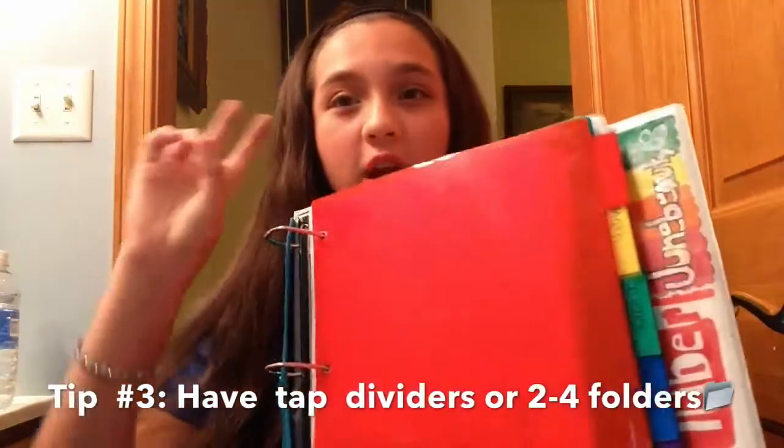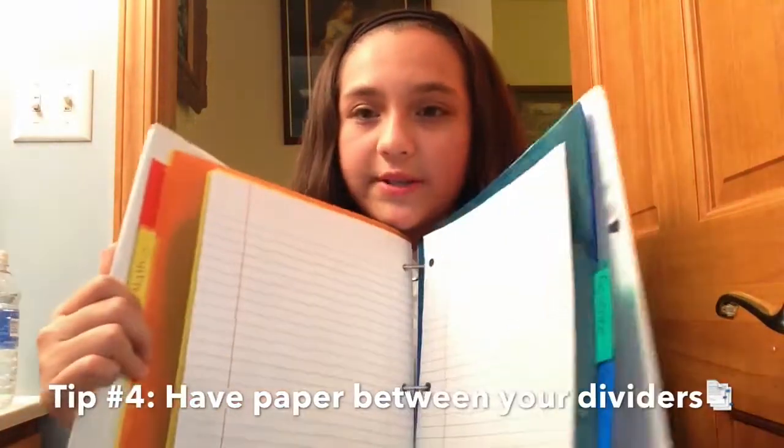My next tip is to have tab dividers or two to three folders, depending on how many classes you have — they honestly keep my stuff really organized. Last year I didn't use dividers all the time because I thought they were stupid, but they are seriously my lifesavers. They are kind of annoying but also very useful. My last binder tip is to have paper between your dividers, so if you need paper you don't have to go all the way to the back — you just open that divider and the paper is right there. Also, I recommend always having water with you, because drinking water hydrates your brain and helps you stay more awake, motivated, and focused.